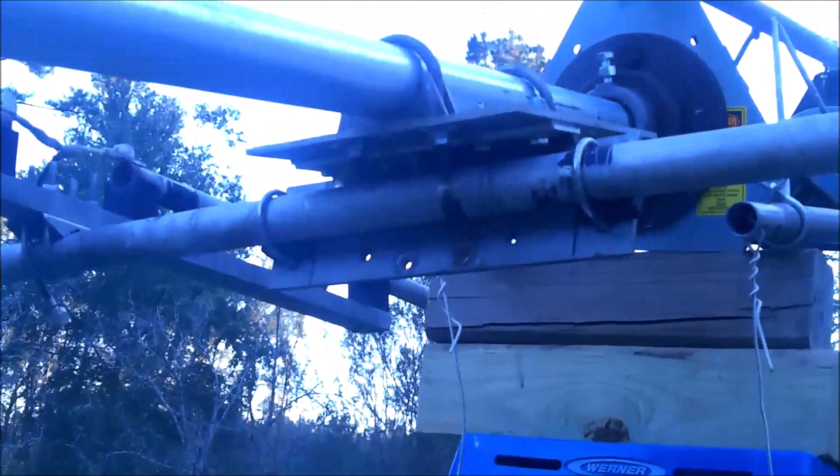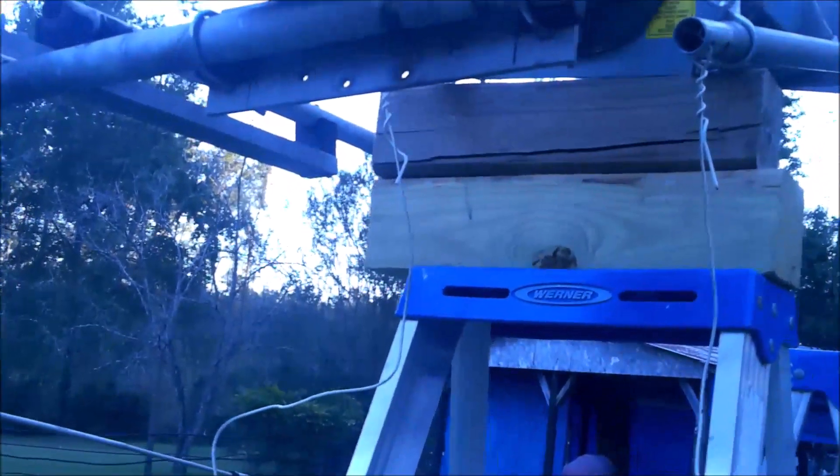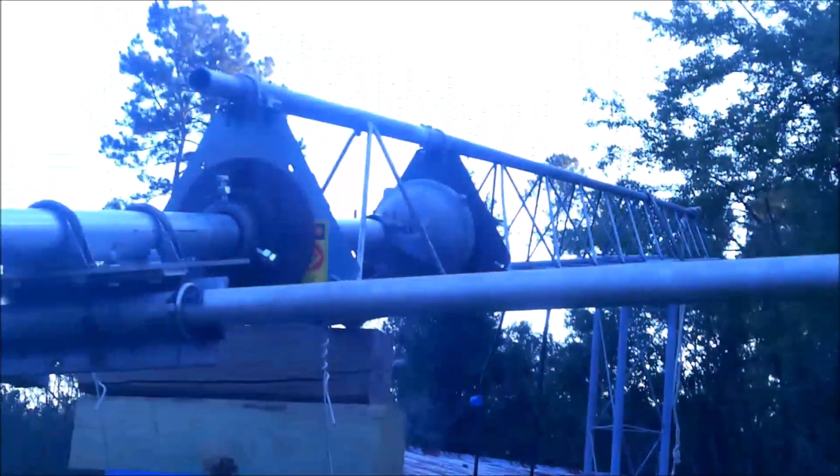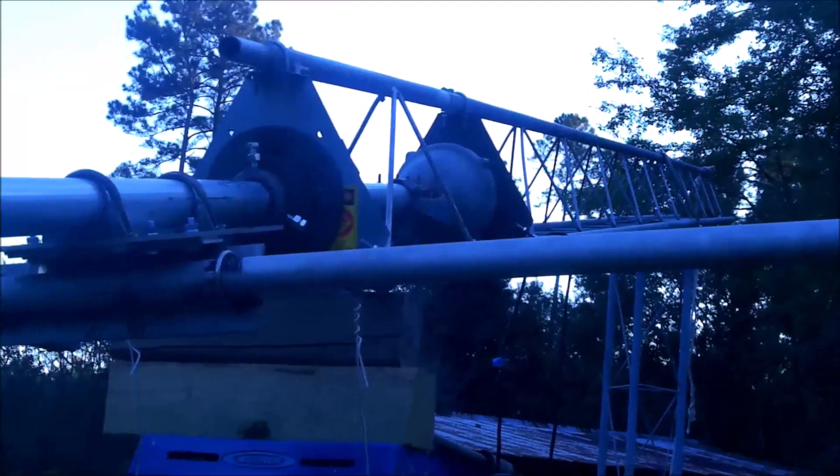I'll make a video on this swivel plate, but not today — the sun's going down and I want to get this rotor out.